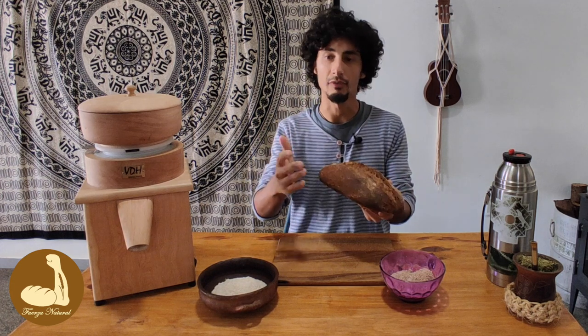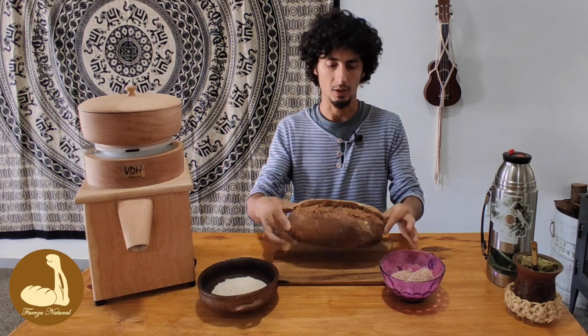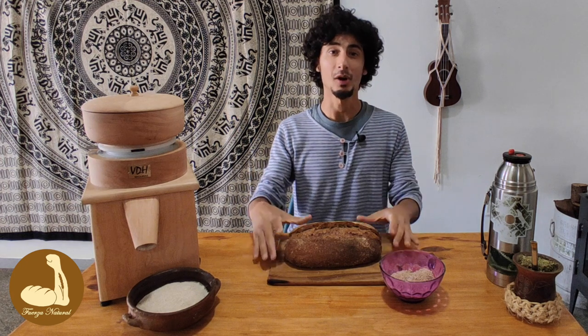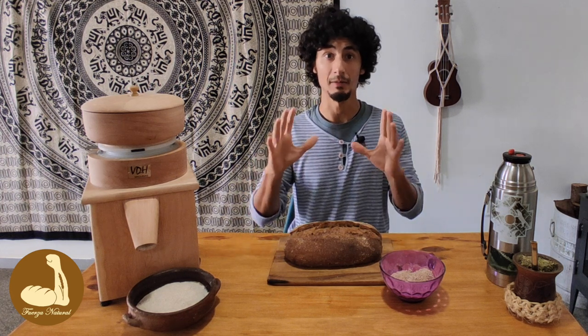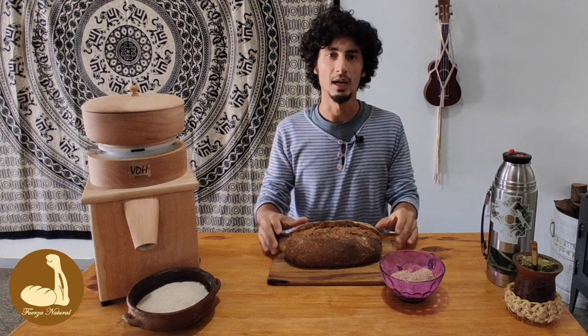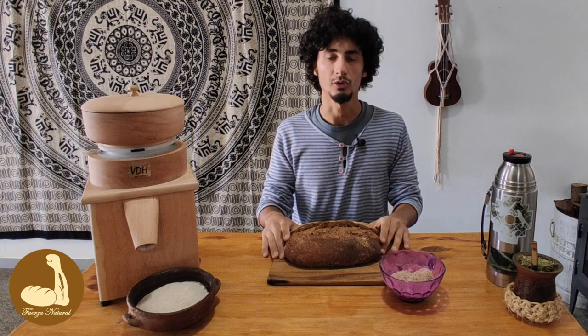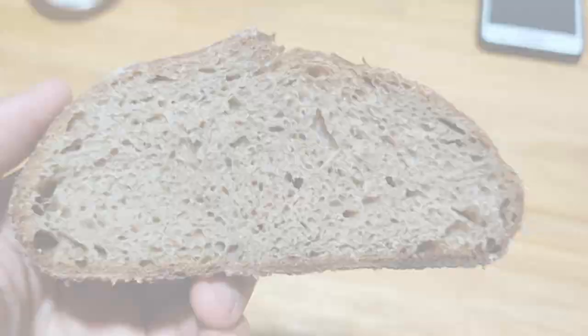Más las horas del proceso de fermentación — los pliegues y demás — que fueron más o menos 5 horas, así que es un gran alimento. Espero que les haya gustado el video, denle al like, suscríbanse y déjenme comentarios y dudas. Vamos a juntar más dudas sobre la masa madre específicamente y hacer un nuevo video. Si no vieron el último video de preguntas y respuestas — el ping pong de la masa madre — les dejo el link. Recuerden repasar el video anterior del pan 100% integral, donde hay mucha teoría. Nos vemos en el próximo video de Fuerza Natural. Gracias por estar.